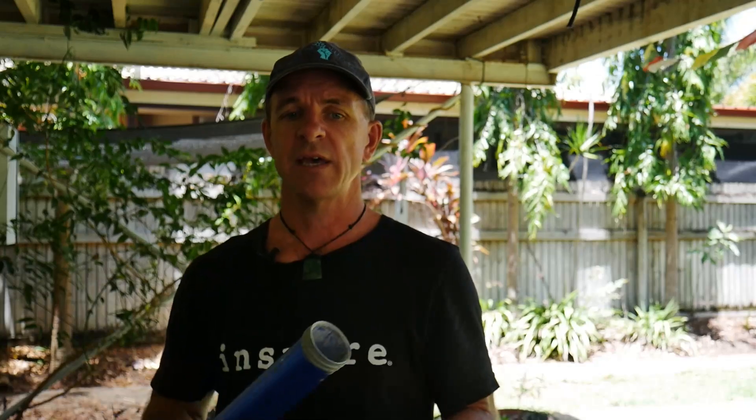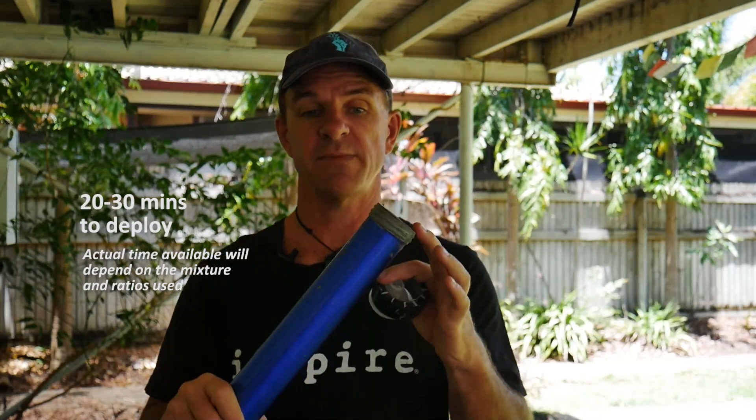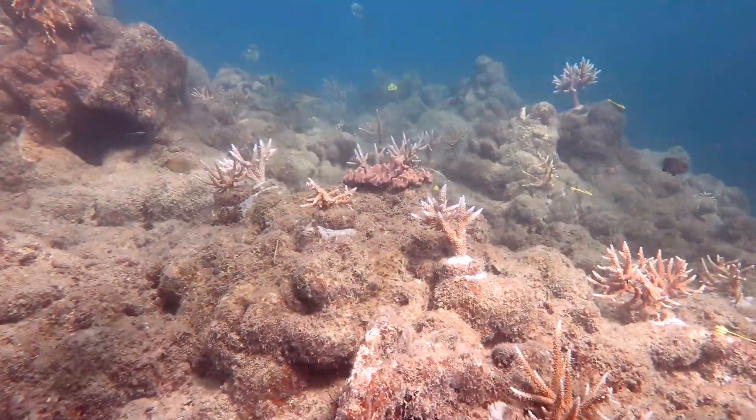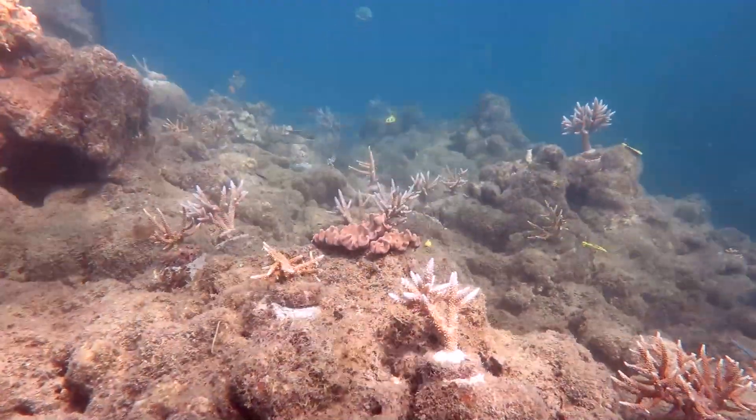You generally have about 20 to 30 minutes to deploy the cement before it starts to dry and becomes difficult to deploy. If it fully solidifies in the caulking gun it's going to be really difficult to get it out.